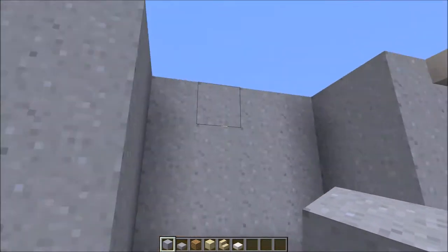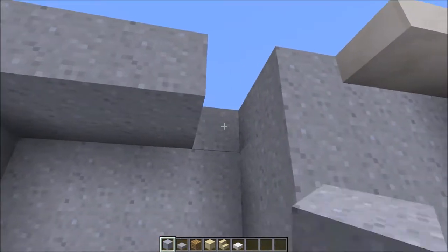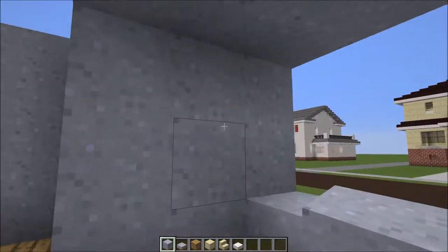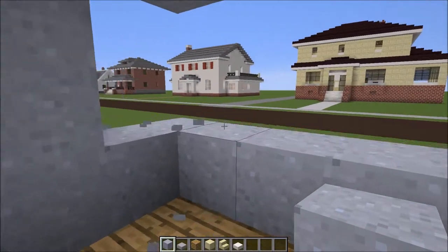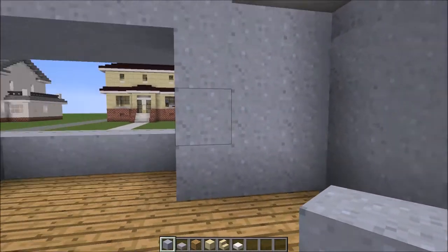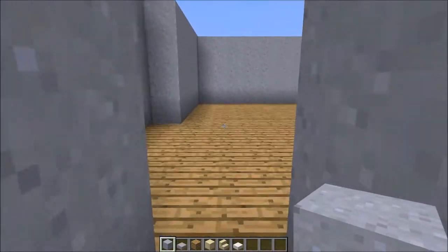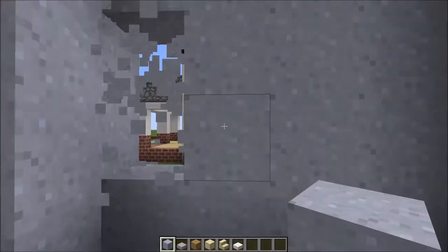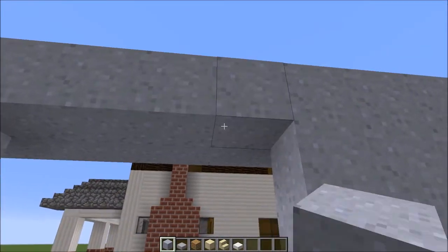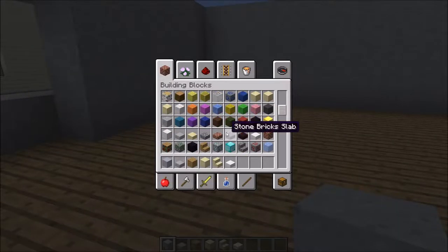Next up, a couple little details to do here. This front section that pokes out — fill in that roof like so, and then punch out the middle two rows — that's going to be the first front window area. Over here is the doorway — knock out those three, so there's the door. Over on this side, same as the front except knock out those two and then cover the top like that.